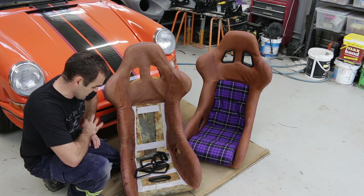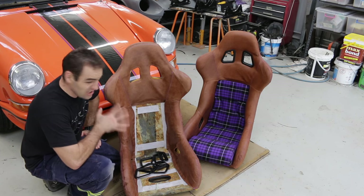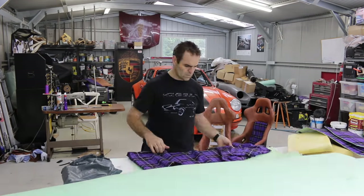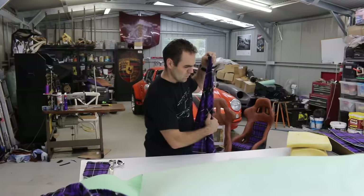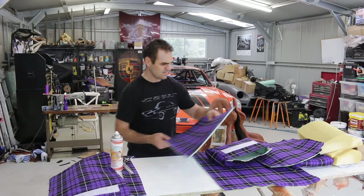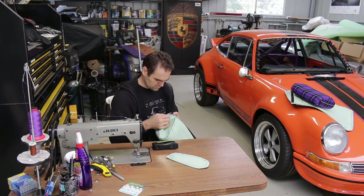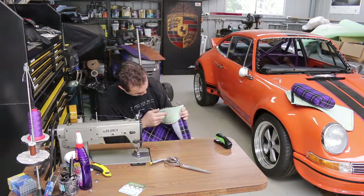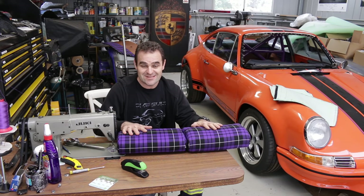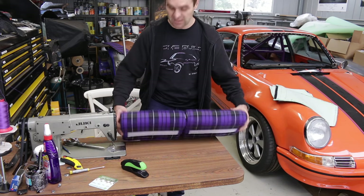That is a heap better than it was and I haven't even touched it with the heat gun yet, so I'm going to leave that for now and get stuck back into the cushions. There's the two cushions next to each other and that looks much better — one down, two more to go pretty close anyway.